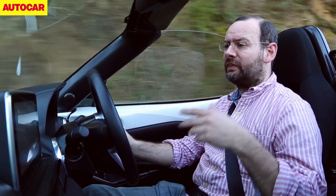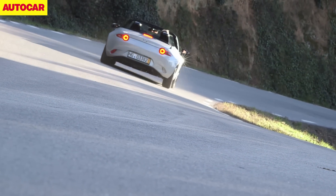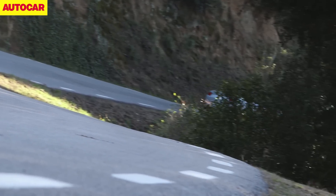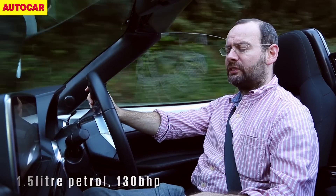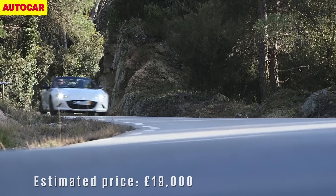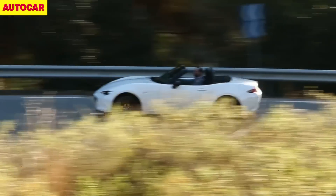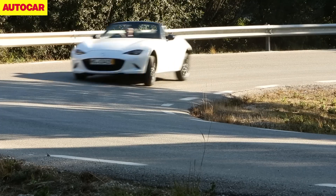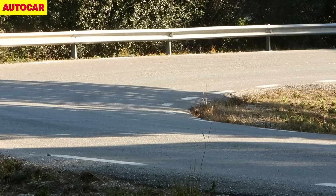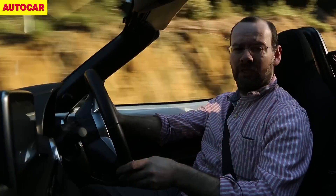Mazda's guys say that this entry-level car is the purest version of the MX-5, which is why they want us to try this one. You can get an auto and you can get a larger engine with more power, but this is the 1.5-litre, 130 horsepower with six-speed manual gearbox and a limited slip differential. A limited slip differential is usually a very good thing because it stops the inside rear wheel spinning up in a corner — but do you really need one on a car with 130 horsepower? Well, we'll find out.